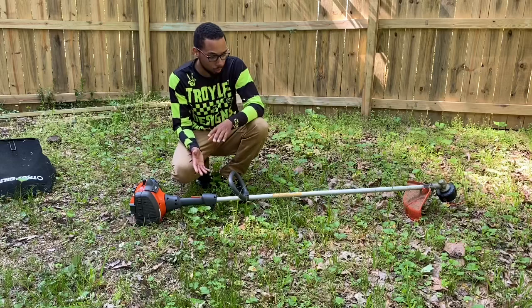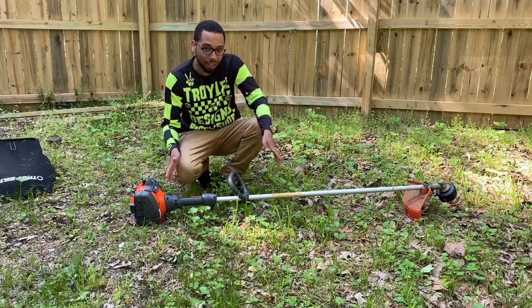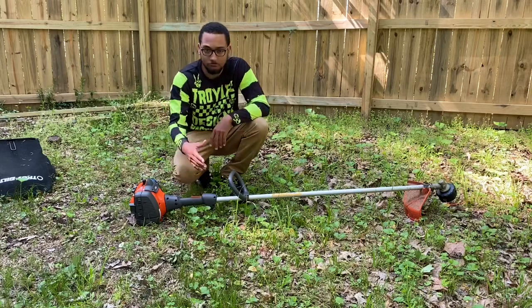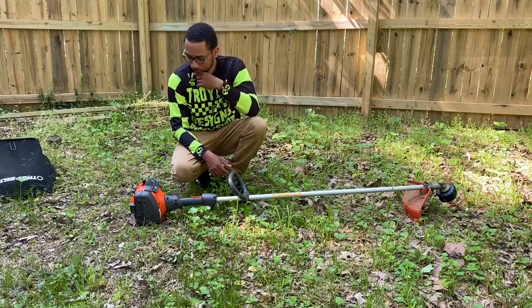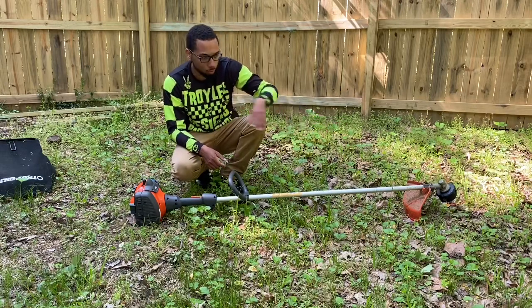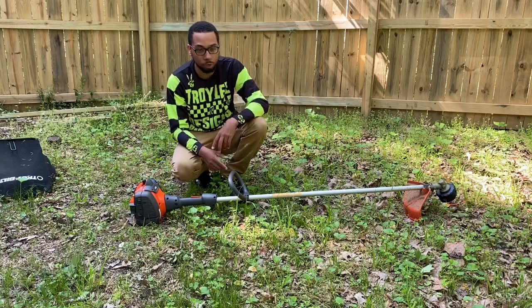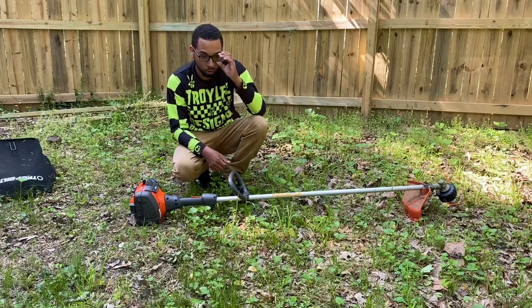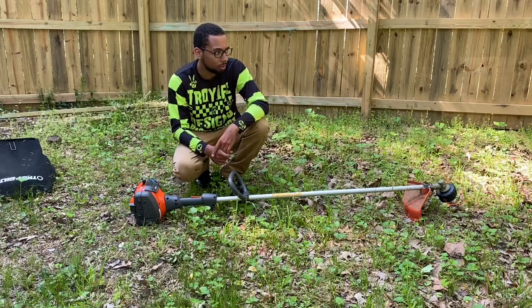So far no problems — it starts up easy. It's quiet at idle, but once you start revving it up, it's loud as hell. The speed feed head is wonderful. That's actually the speed feed head off eBay — $10 — instead of buying the Echo one out of Home Depot for like $30. And Home Depot sells defective products, so I don't really mess with Home Depot.